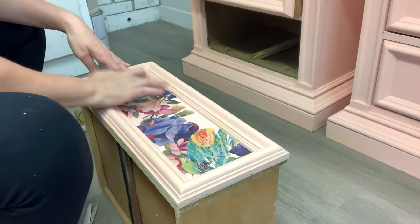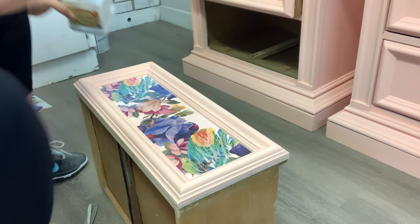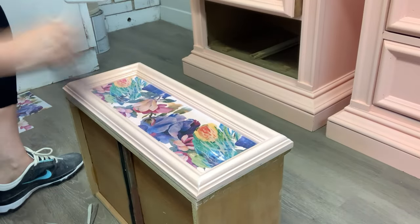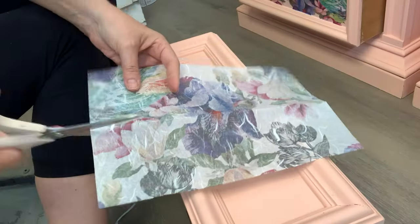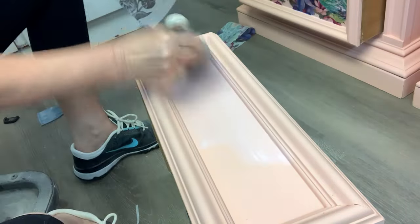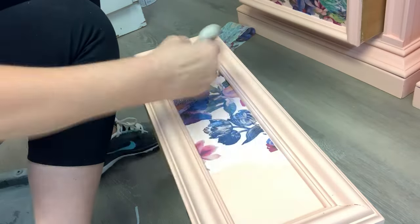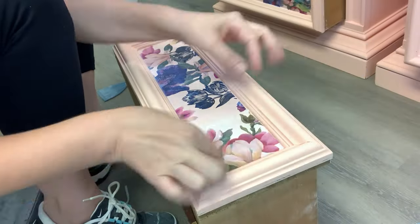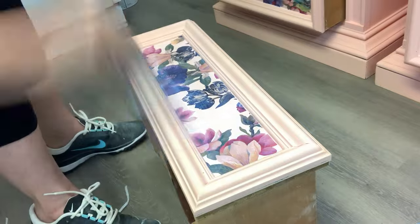Once I had it looking exactly the way I wanted, I applied another top coat to the paper, then went ahead and top coated the whole drawer. I repeated the same process for the second drawer, and I have to say the apricot coming through the rice paper — I just love how this all came together. The florals look so beautiful on top of the apricot base.